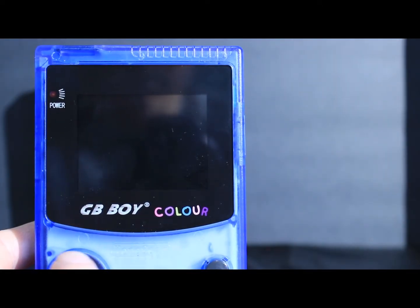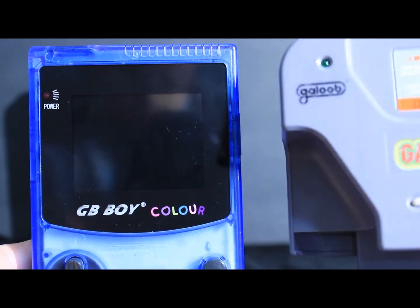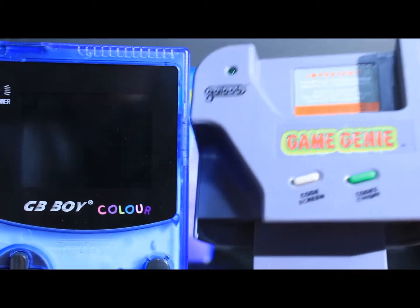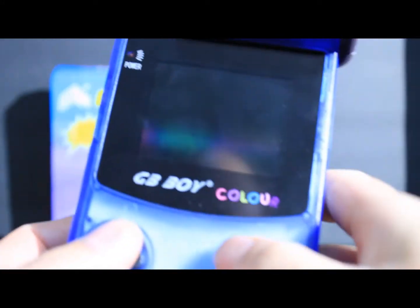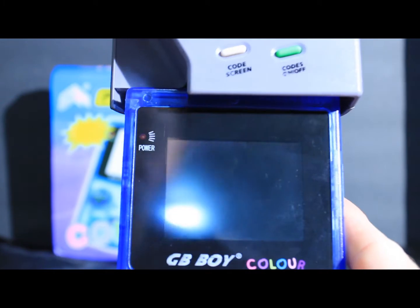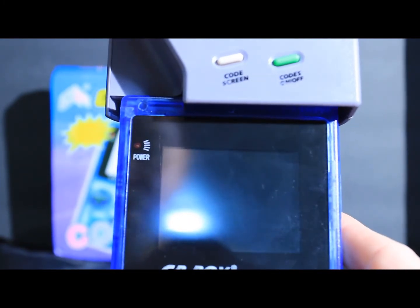Hello, GamerClone here and welcome to my channel. Today we're going to take a look at the GB Boy Color using the Game Boy Game Genie here. Let's put this in the slot here. It does feel a little bit awkward in weight, but most importantly, we want to find out if it's going to play at all.